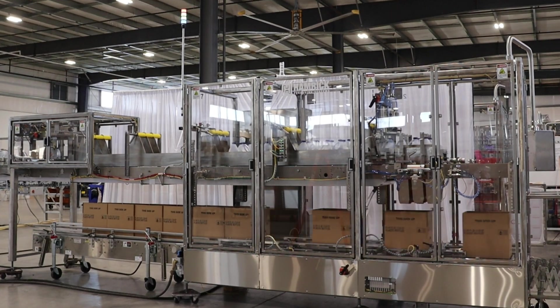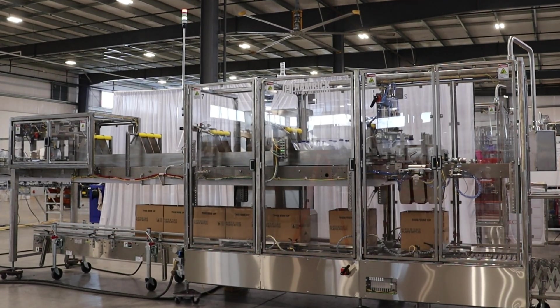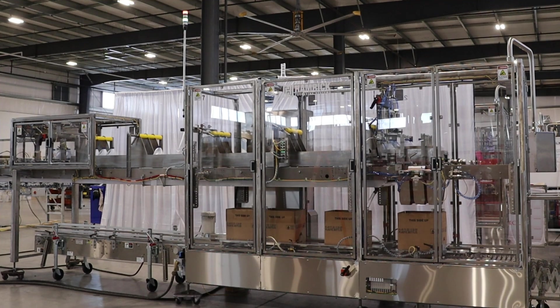With speeds reaching 50 plus cases per minute when running in tandem, this model is also rugged enough to handle high-speed packing of larger bottles, including one-gallon round and F-style containers.